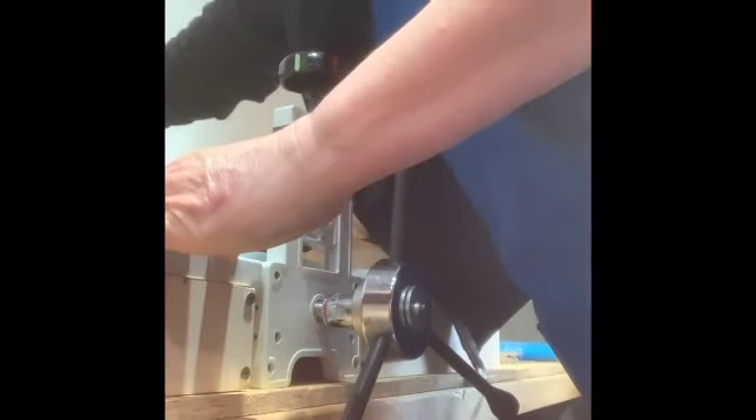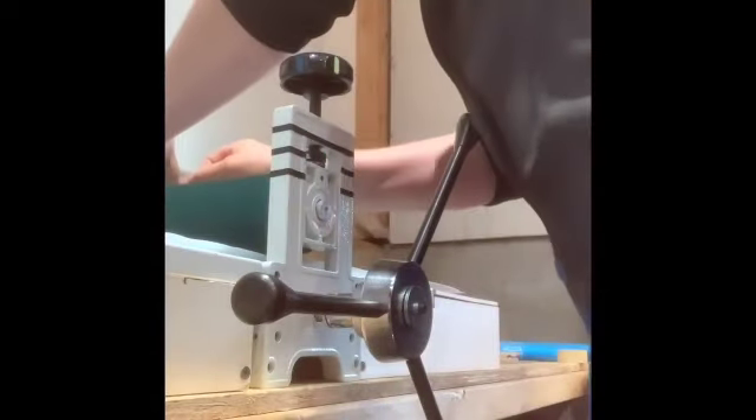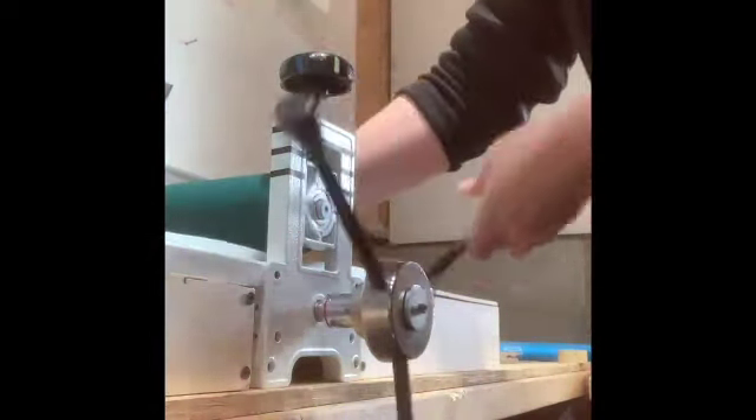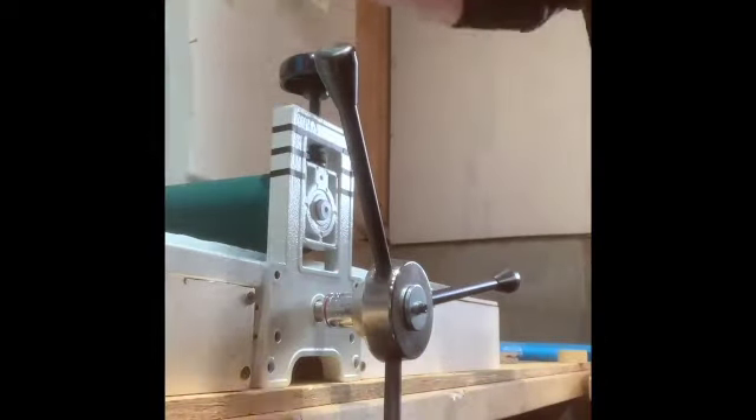They have rollers on the top and rollers on the bottom, and you slide the block with the paper on top of it, and you turn the handle, and the block rolls right through, and it presses the ink onto the paper.